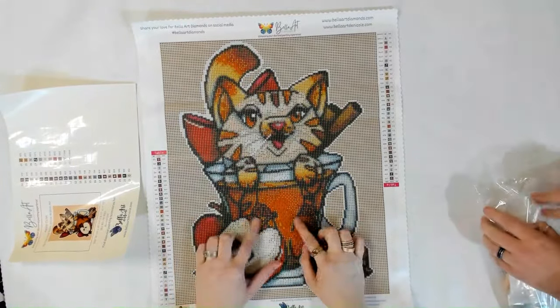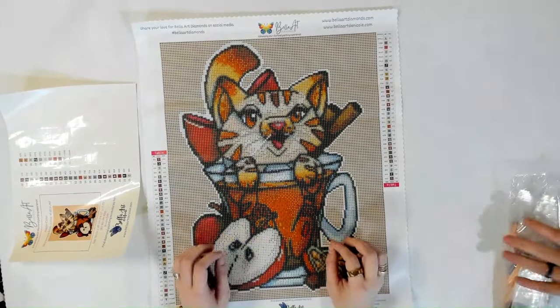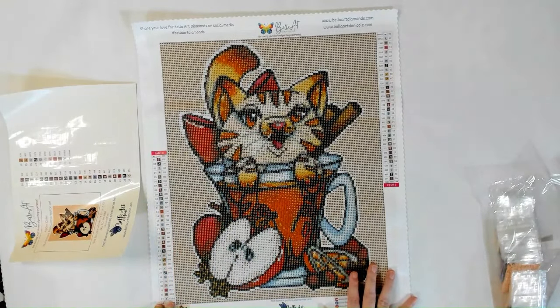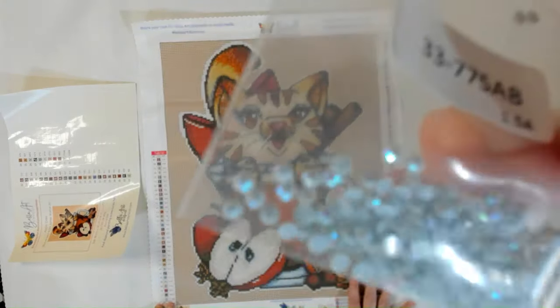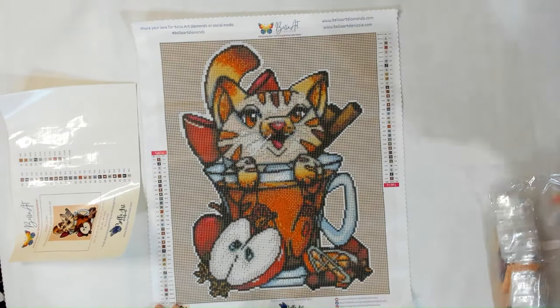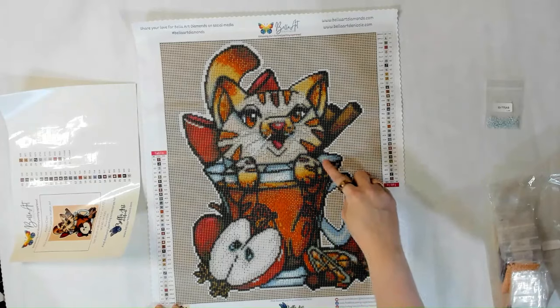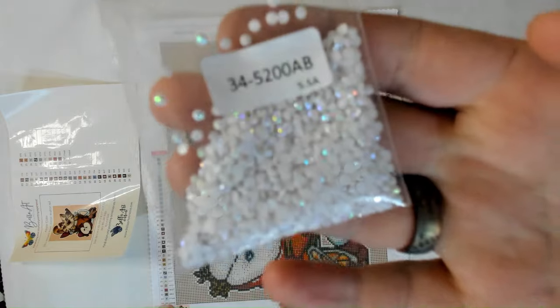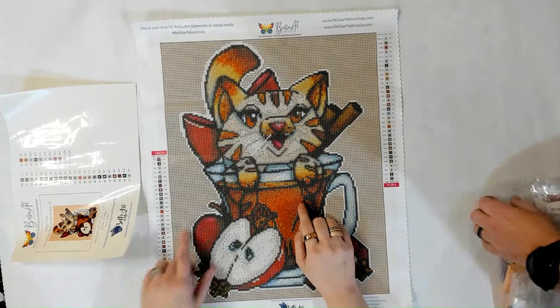With the square you can see a little bit more detail on his paws and things because the squares go right on top of each other, so you'll get more detail with squares than with rounds. We have 775 AB which is that blue AB. We'll have that again here in the cup, sprinkled throughout. And then 5200 AB — the white AB — again for the outlining of the entire image.